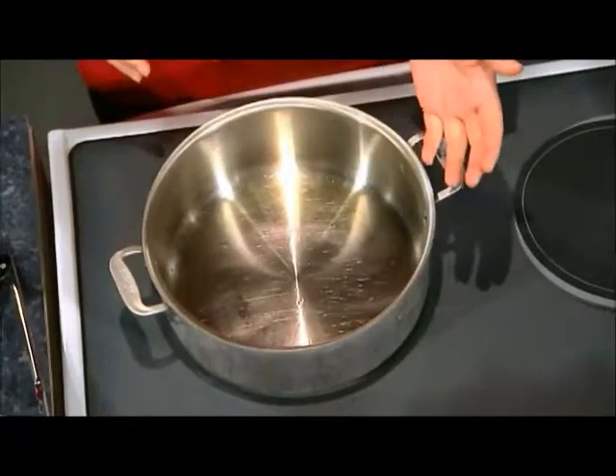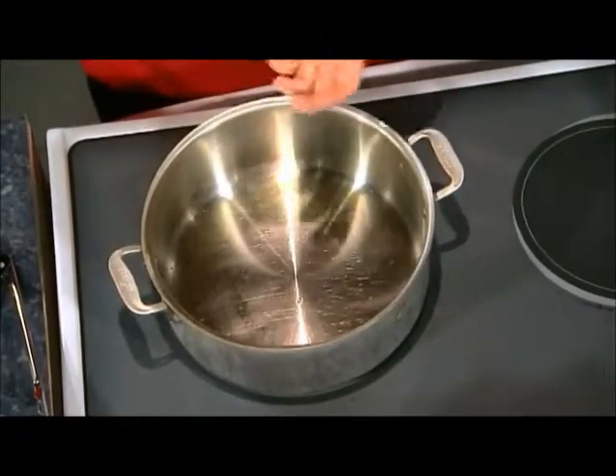Over here we have a nice big stock pot. I've added a little bit of oil and you heat it up. The importance of that heated oil is we're going to get a nice sear, which will help impart the flavor when we do some braising, which is what this recipe requires. You could also do this recipe in a crock pot, but we would recommend that you sear and brown first, and then go ahead and throw it in the crock pot. The crock pot is if you're going to want to start in the morning and let it run all day. In here you can do it in about two and a half to three hours on the stovetop.